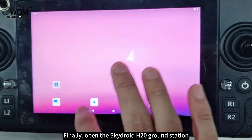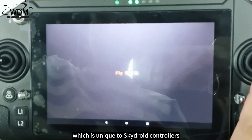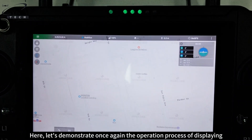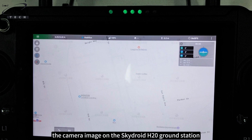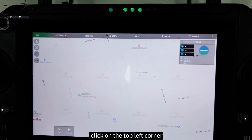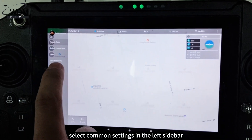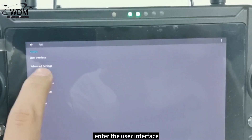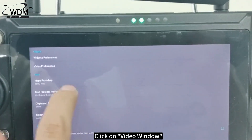Finally, open the Skydraud H20 ground station, which is unique to Skydraud controllers. Here, let's demonstrate once again the operation process of displaying the camera image on the Skydraud H20 ground station. Click on the top left corner, select Common Settings in the left sidebar, enter the user interface, and click on Video Window.